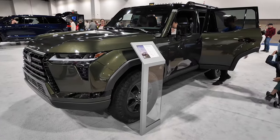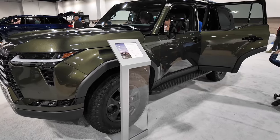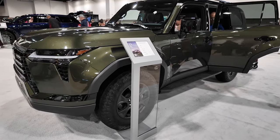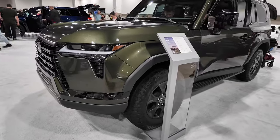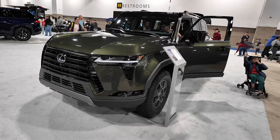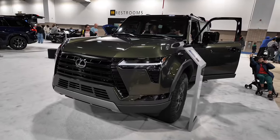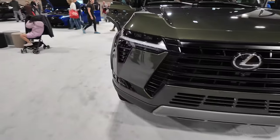Here we are with the all-new 2024 Lexus GX 550. This is going to be the Lexus version of the Toyota Land Cruiser that's coming out. I think the Lexus version nails it, knocks it out of the park. I like the Toyota version, but I think this Lexus GX 550 looks really, really nice.